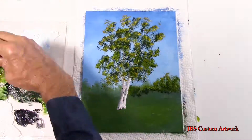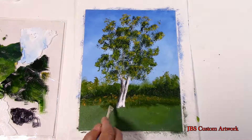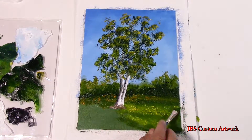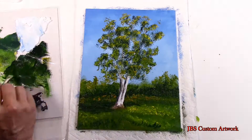Once the highlights are finished we will take the same color combination and start to put in the foreground colors. I am using winter yellow and Indian yellow for the highlights on the grass. Then we will take some of the dark green for the shade areas.